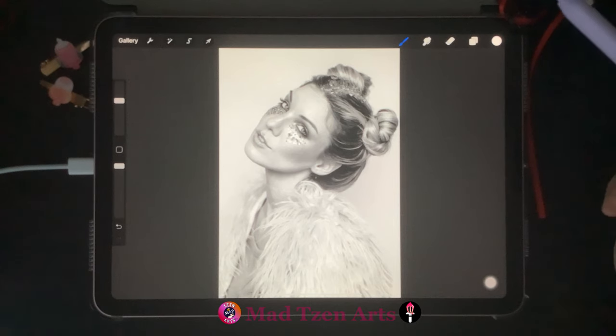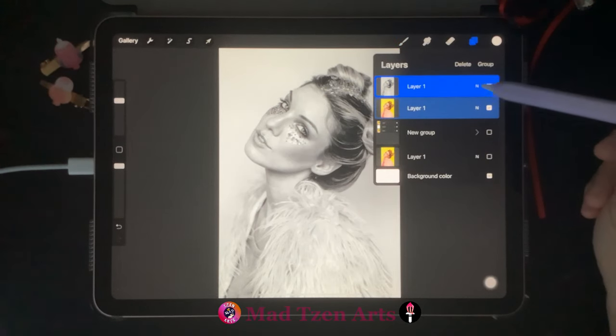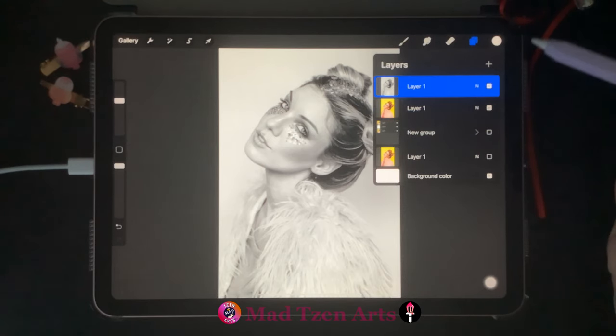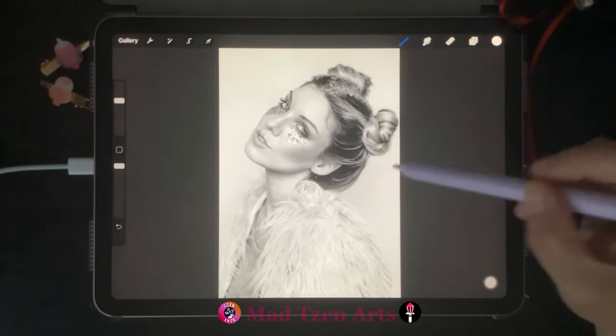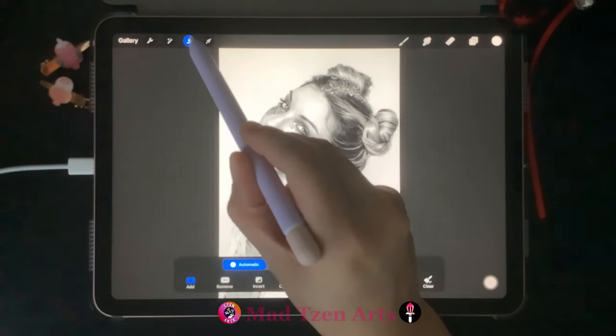To do this you're gonna need two layers: the first is the black and white or grayscale image that we've just done, which will sit as our top layer, and you'll also need the original colored image at the bottom. Before we start, make sure you have the grayscale image selected. For this example I've decided that I want color on the background. The first way we can do this is through Selections up here — a menu will pop up at the bottom.